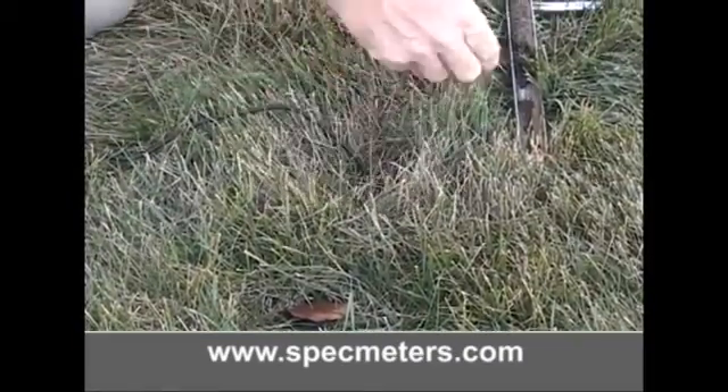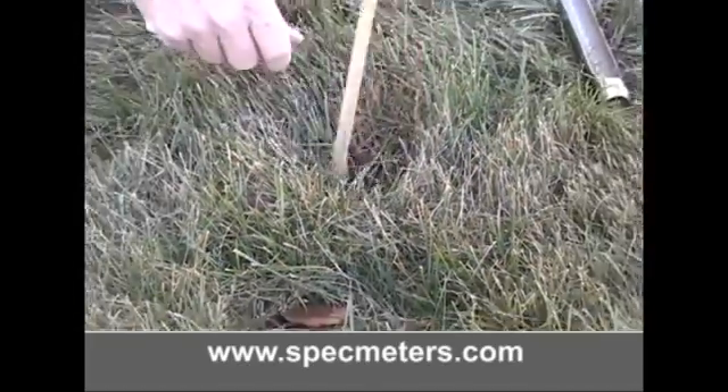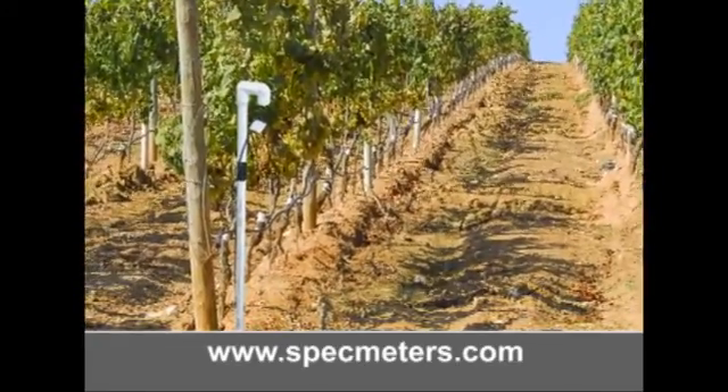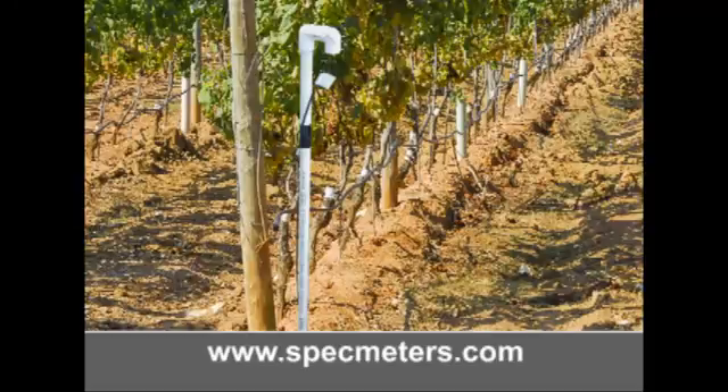The access hole should then be carefully backfilled with native soil and tamped down to eliminate any air pockets. For a more permanent installation, the PVC pipe can remain in the soil with the sensor attached. This also protects from bugs and pests, and helps with locating the sensors.